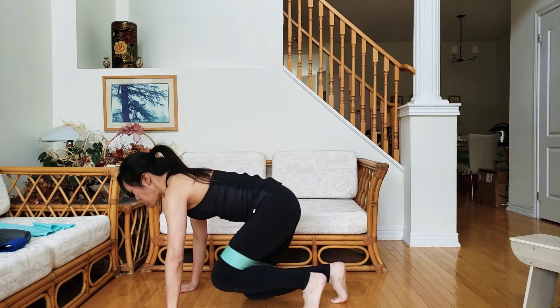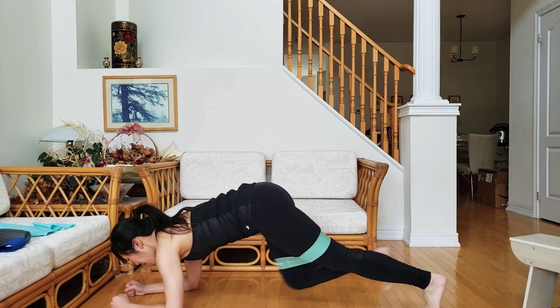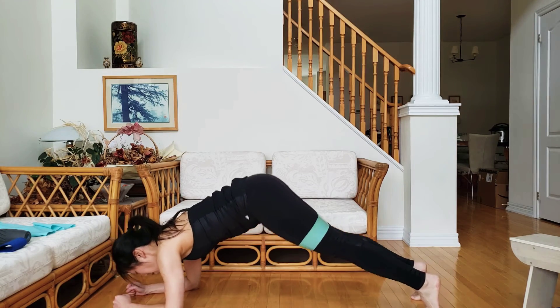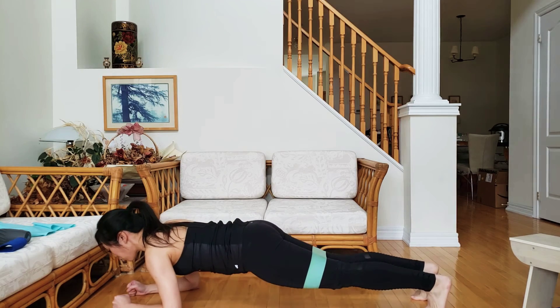You're going to get into your plank position, meaning your butt is tucked in — not up, not sagging down, not arching your back — straight.